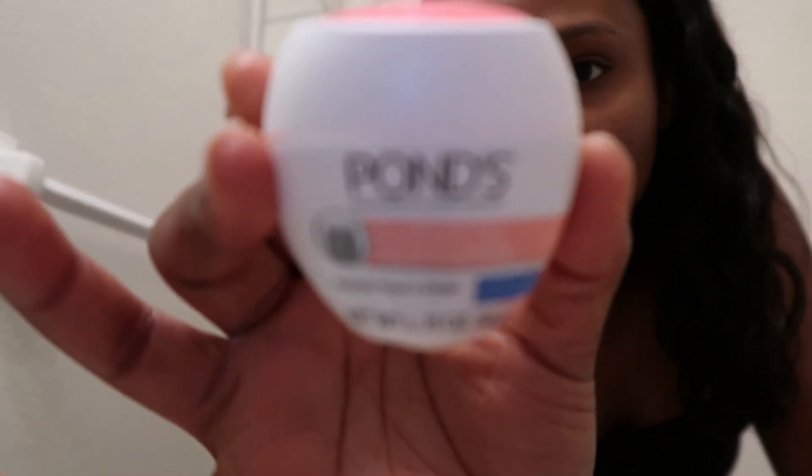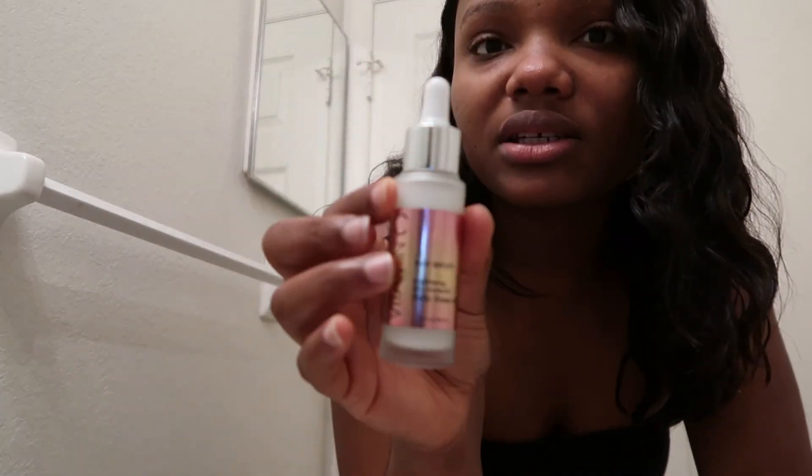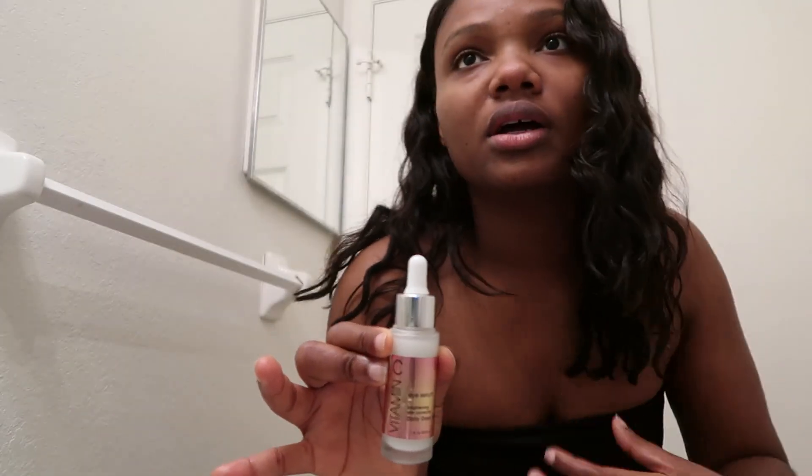Apply it to the neck as well. If it were nighttime I would have used the night cream, but since it's not, I'm not going to. And that's pretty much it — quick and easy. I almost forgot: I would have used the eye serum but I only use that at night. And yeah, that's the final look. Thanks for watching!